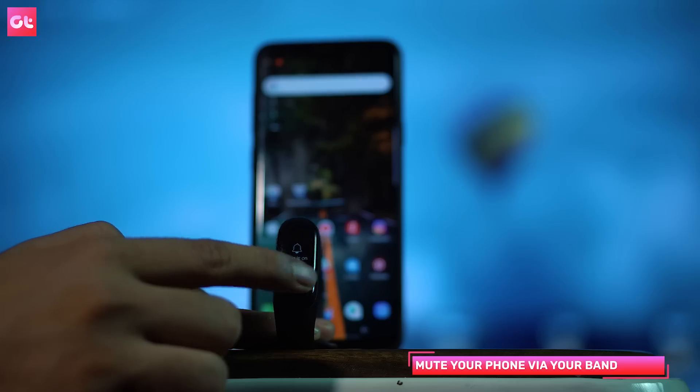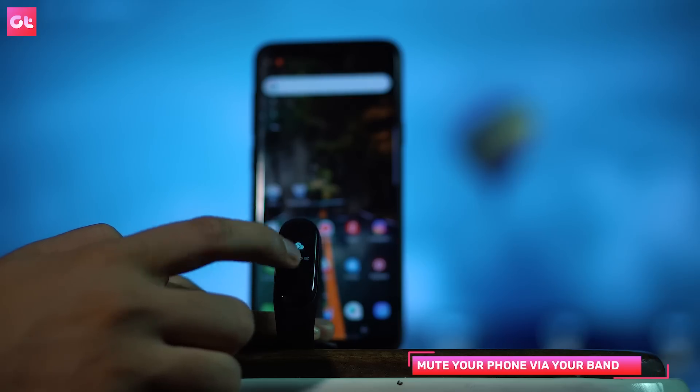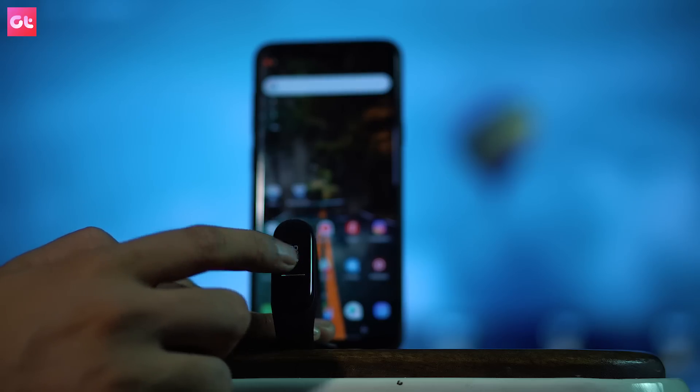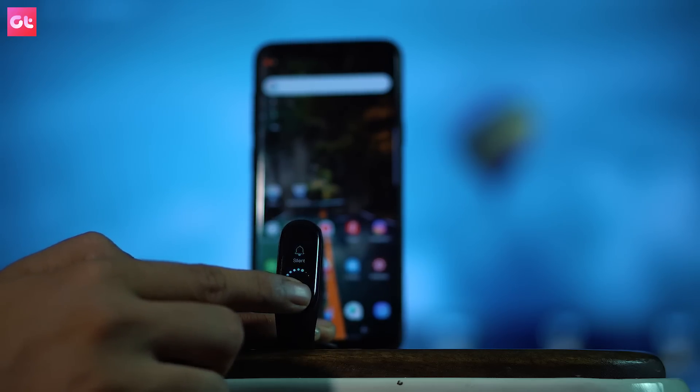The next hack is how you can put your phone directly into silent mode from your Mi Band 3. If you go to school, college, or meetings and need to silence your phone, just swipe down on Mi Band 3. Swipe right through the options and you will see the silent mode option. If it is already in silent mode, you can switch it back to non-silent. You won't have to take the phone out of your pocket — it will be easy.